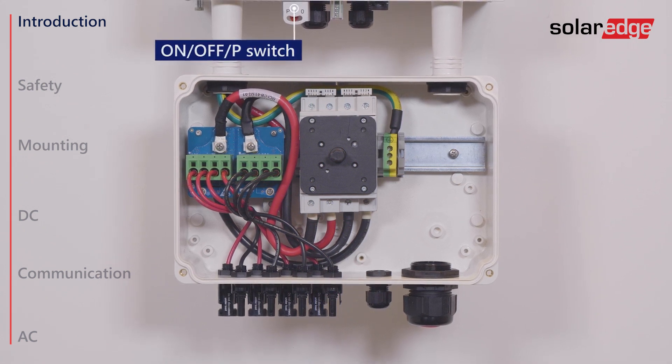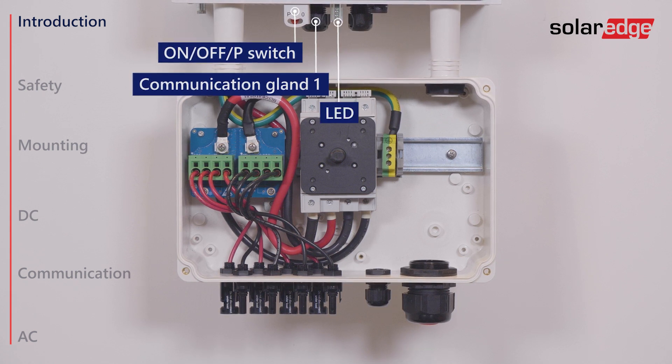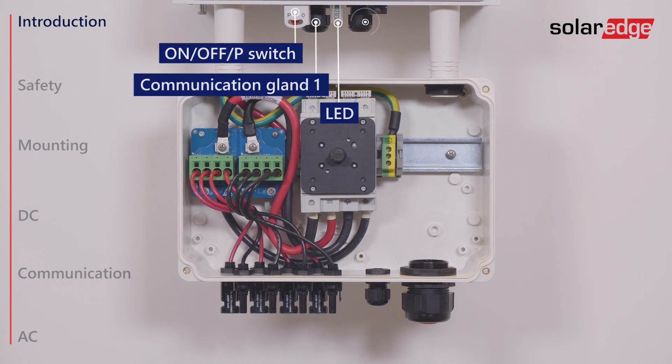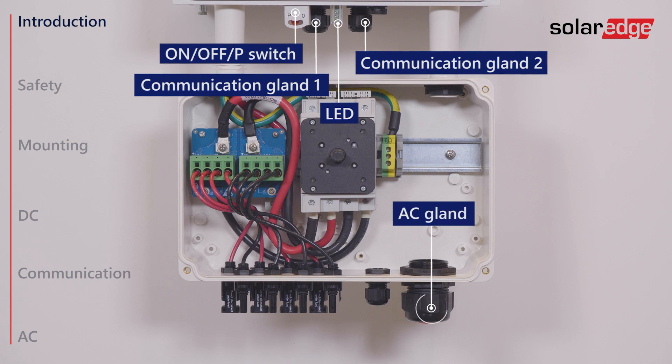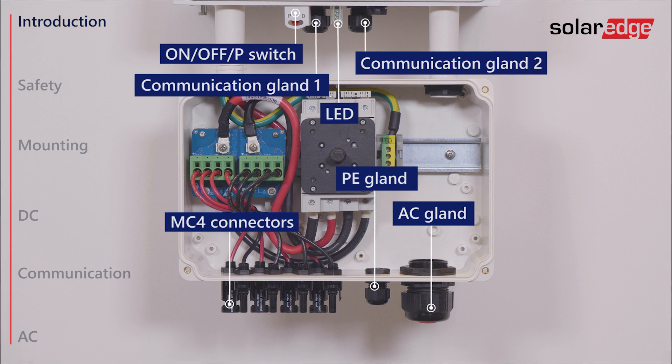The interfaces include the On-off P-switch, Communication Gland 1, LED indicators, Communication Gland 2, the AC Grid Gland, PE Gland, and lastly the MC4 connectors.